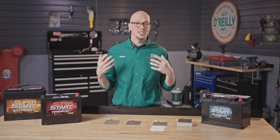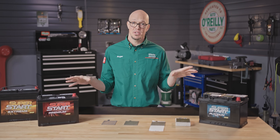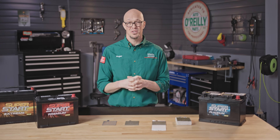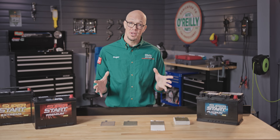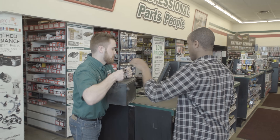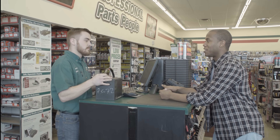Now that we've talked about the basic construction of these two types of batteries, we want to give you some considerations for when it's time to replace your battery. The best place to start is to determine whether it's actually the battery that's the issue. If you come into one of our stores and talk to a parts professional, they can test your battery and your electrical system for free.